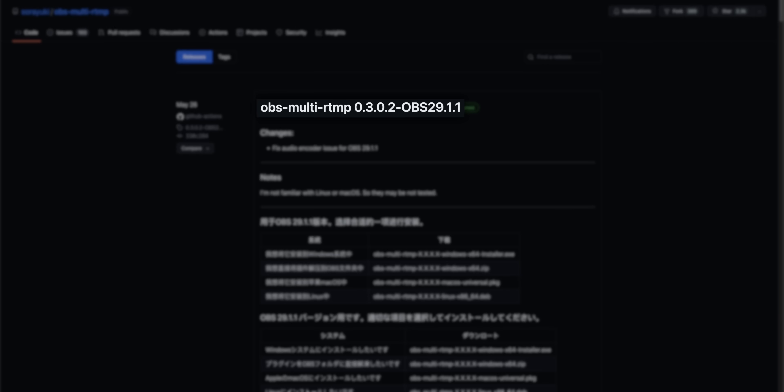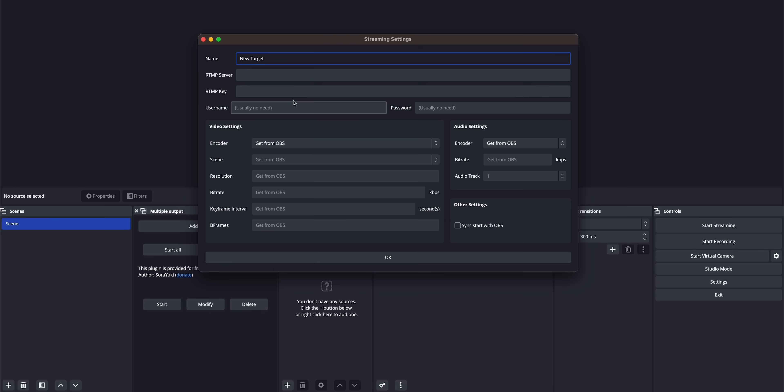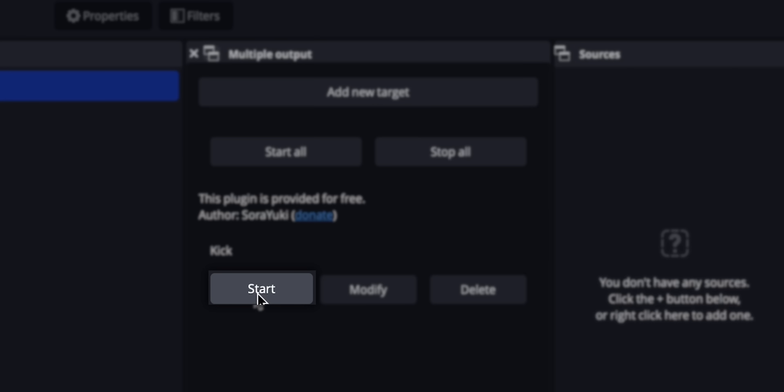Method number two has a bit more flexibility and it's also free. There's an OBS plugin called OBS Multi-RTMP that lets you take your stream and send it to as many places as you want. The difference from Restream is this all happens on your computer. It adds a dock to OBS allowing you to sign in to your platform accounts like Twitch, Kick, and YouTube. When you hit go live, you also hit the go live buttons on that plugin to send it wherever you want. You're no longer limited to two locations, it's completely free, and there's no Restream watermark.